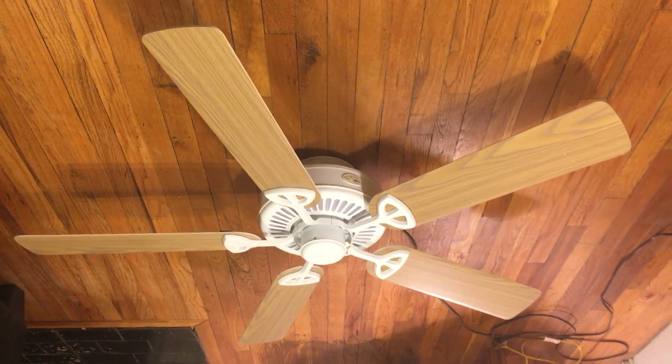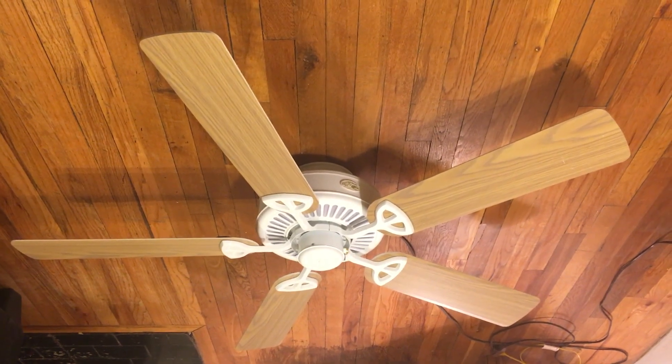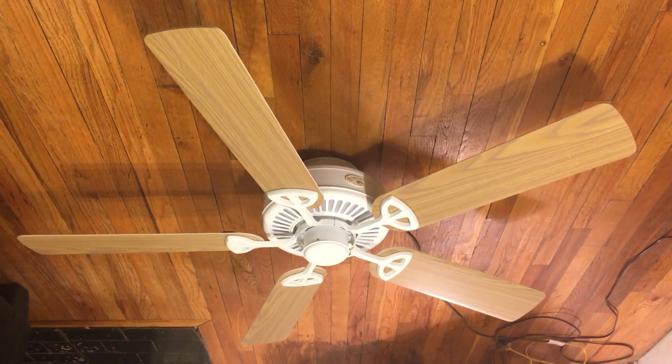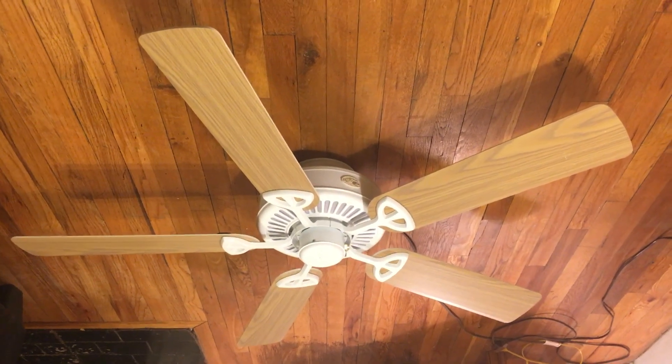What you see here is a Hampton Bay Farmington ceiling fan. I got this from Jonathan Finn in October of 2015, and it arrived right on my birthday.